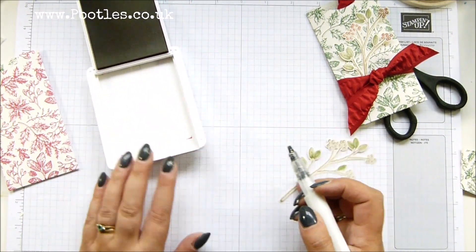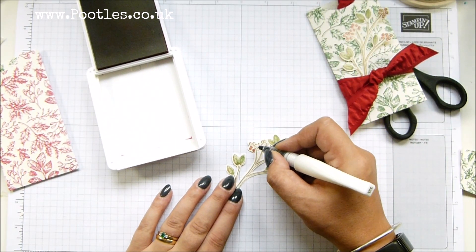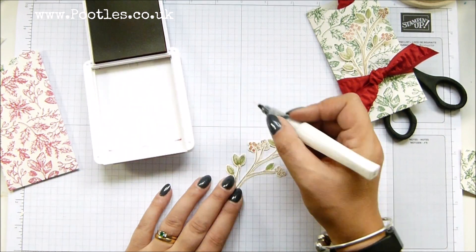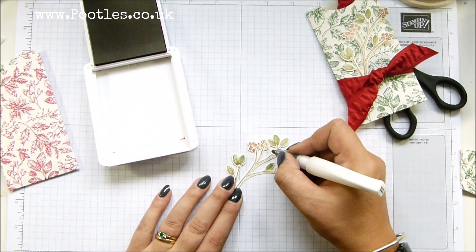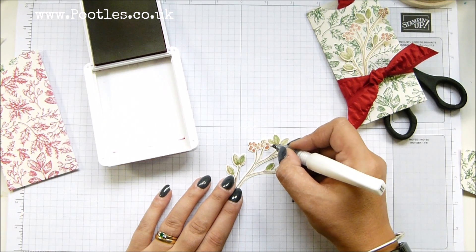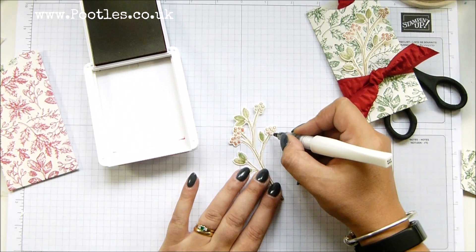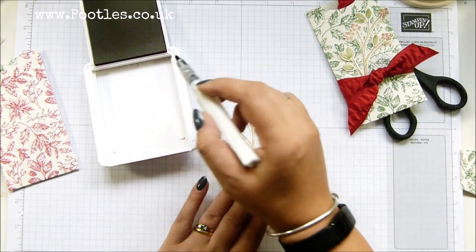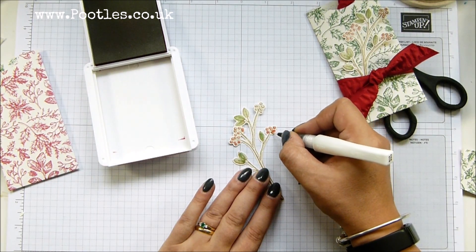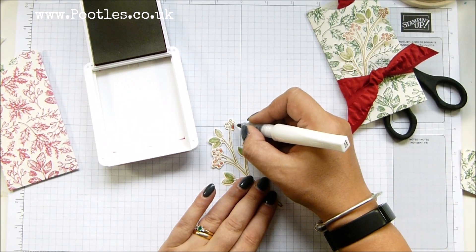I'll clean the brush and do the same with Real Red for the berries. Actually, we could leave them white and pretend they're mistletoe — because there's not a holly leaf in sight and I'm instinctively coloring them as holly berries, but it's clearly mistletoe! Wake up, Samantha! Does anybody else instinctively want to color these in red? Please tell me I'm not alone — say that you did too, please!